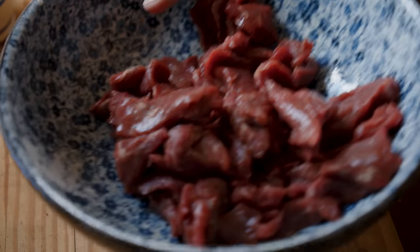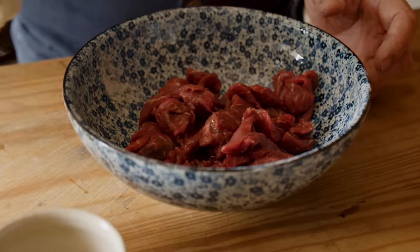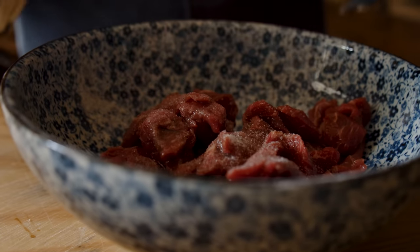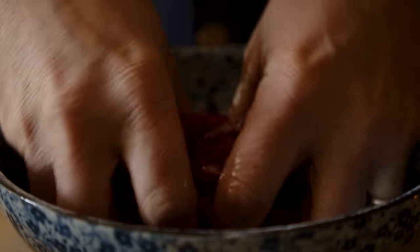We need to marinate our meat — very simple. We've got five components: a little bit of wine, a little bit of oil, a little bit of salt, a little bit of sugar, and a little mushroom ketchup. We're just going to put that on and get this meat marinated.